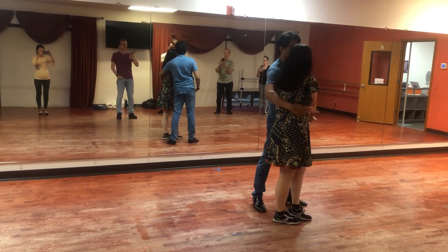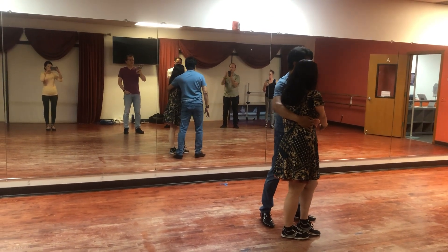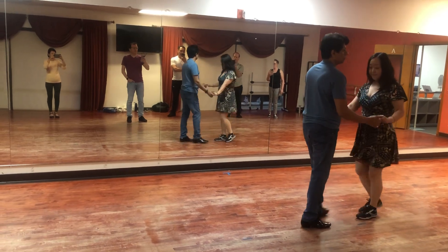On a copa, I want a full connection with my partner, so I'm actually stepping a little bit further than my partner. And now I'm going 5, 6, 7. 1, 2, 3.